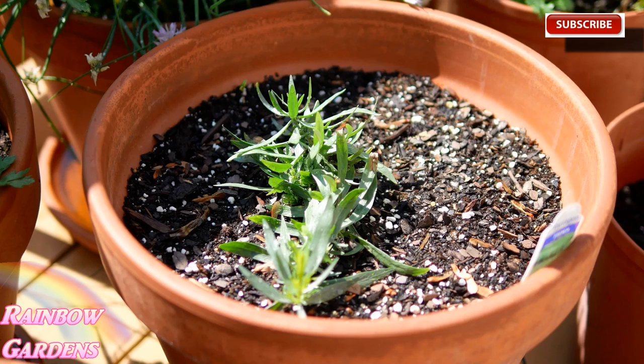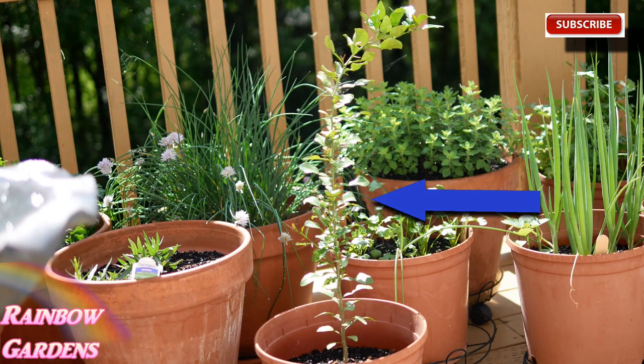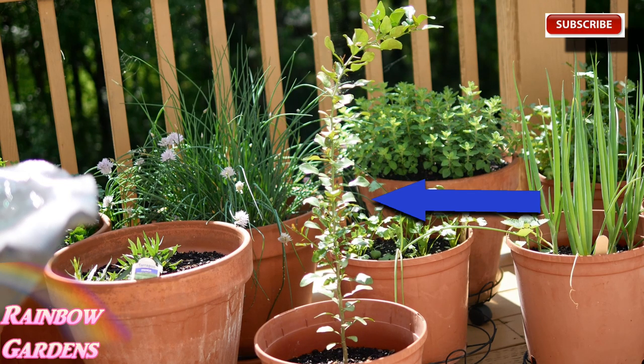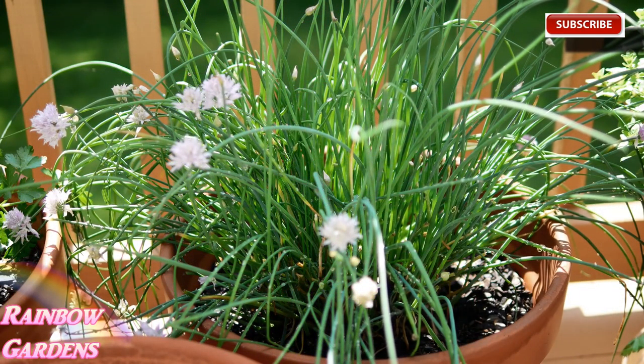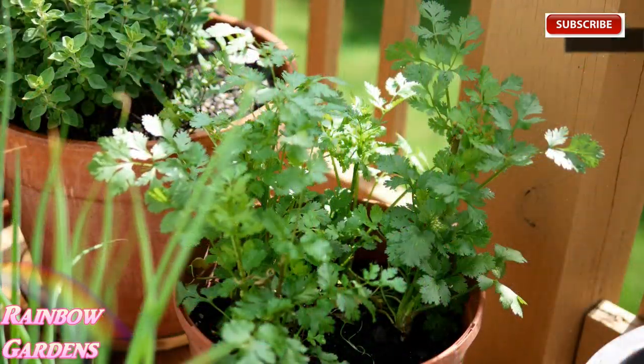I've noticed with growing kefir lime trees from seed that they tend to grow straight for about the first two years. I have to bring my trees inside for about six months out of the year, and on that third year they start to branch out. I do notice this tree is starting to grow some little branches on the side, which is great. Here are my chives - I've been using a lot of these. Chives are just wonderful.